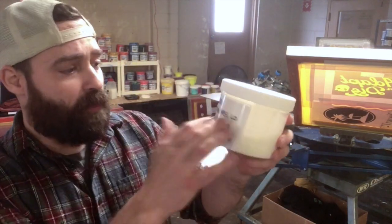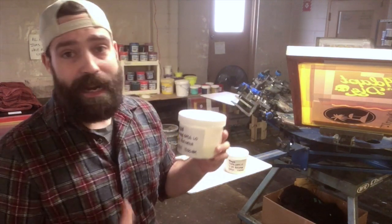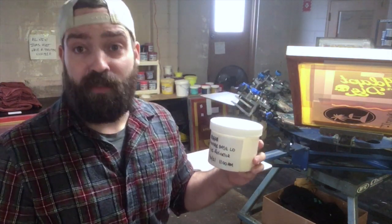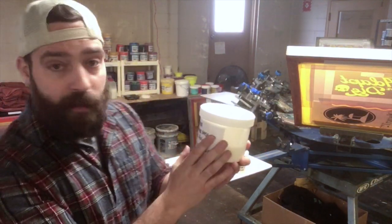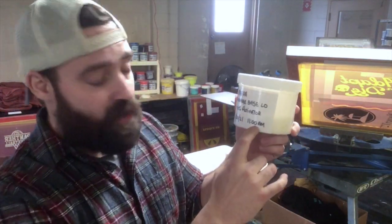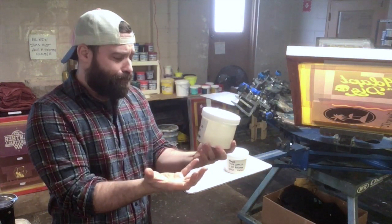I've got them each in labeled containers. When you're running water-based ink with an activator, it has a shelf life — the TDS on this product says it will last about eight hours once activated. My buddy Carlton taught me this trick: when you mix it up and activate it, put the date and also the time of activation on it. So now it's active and ready to go.